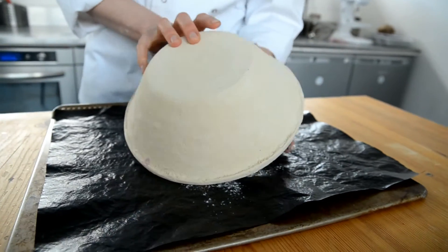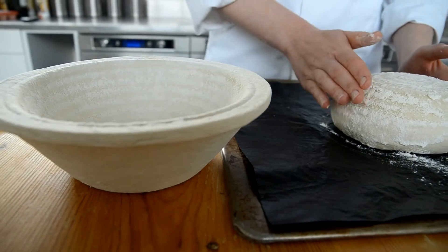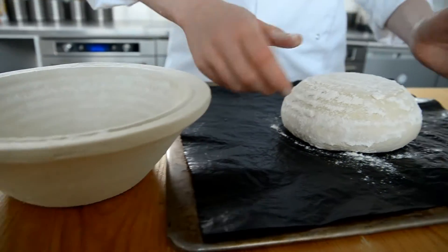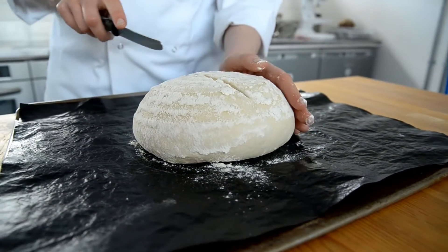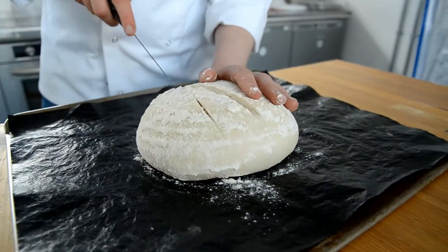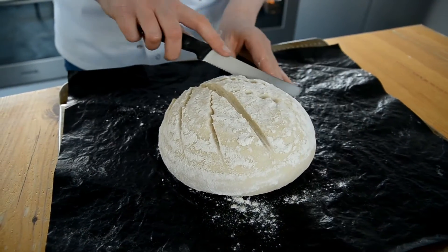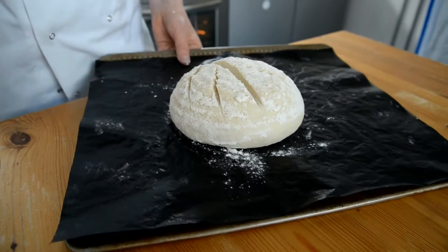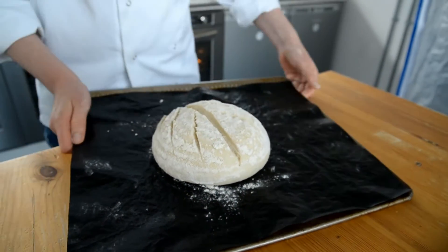To make the focaccia we need some flour. For this one we're using what's called Tipo 00 flour, which you can buy in bigger supermarkets. So we're going to have 500 grams of our flour, dried yeast, salt, 30 grams of olive oil, and here I've scaled out 380 grams of water.